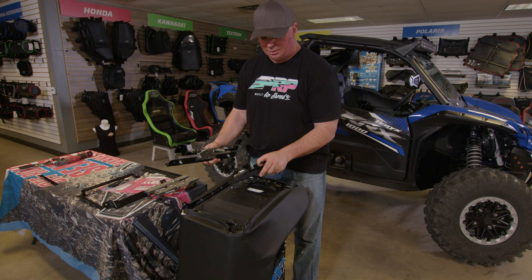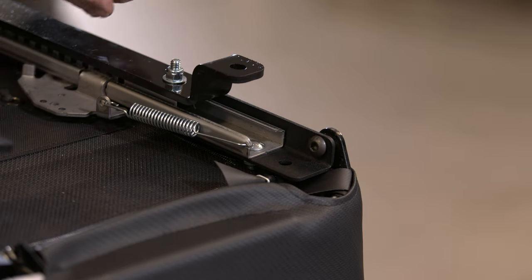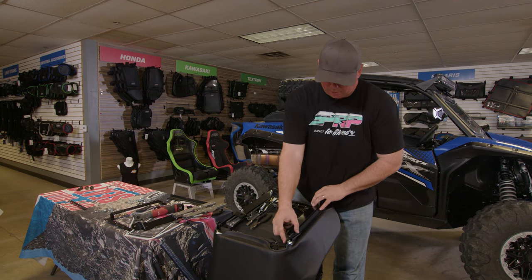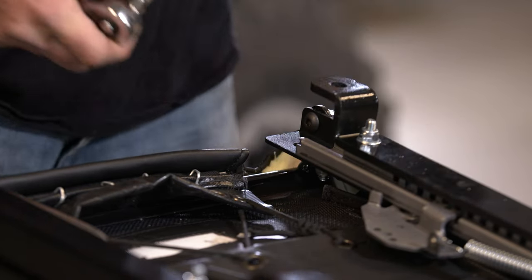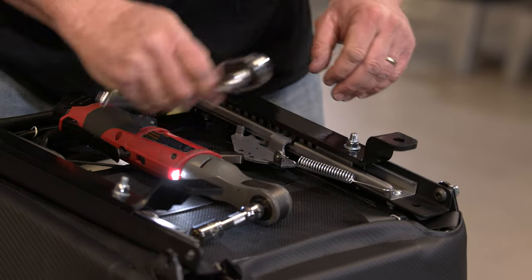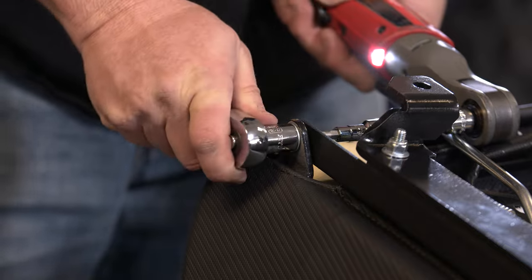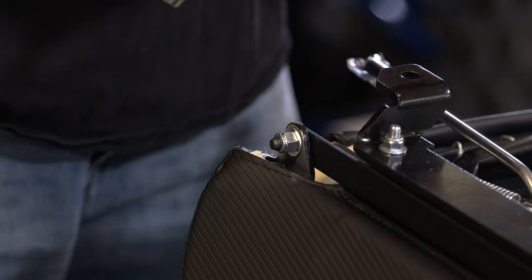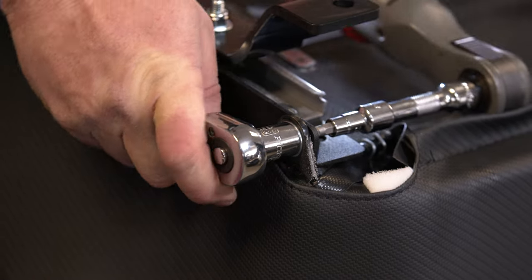Now we're going to attach the mounts to the seat themselves. Before you tighten this up, make sure you get the front one started. You'll use a 7/32 Allen and a 9/16 to tighten this.